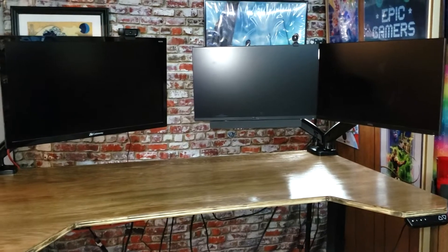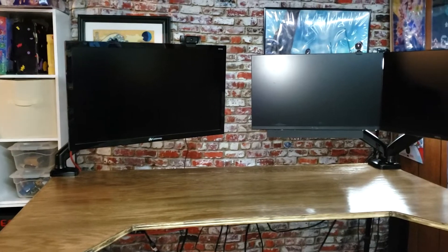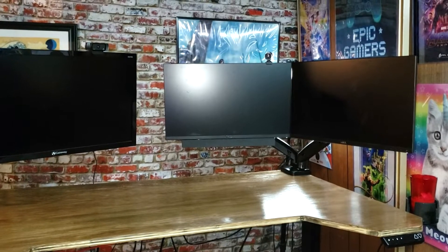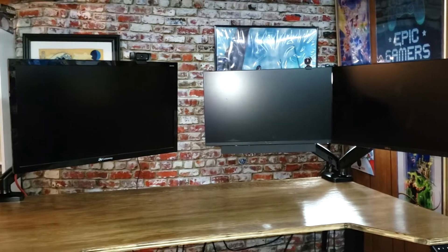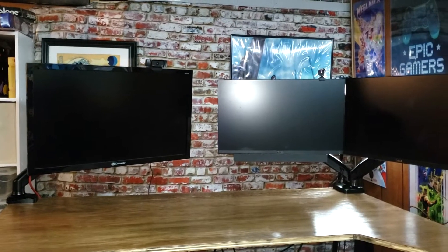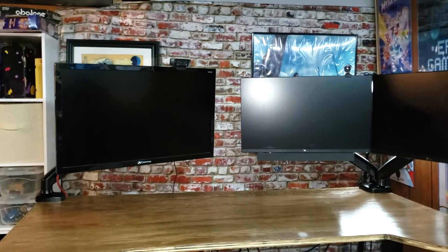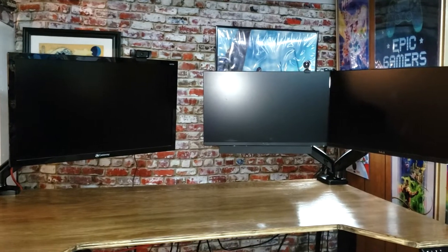My desk is one of those sit-stand desks and right now I have it in the standing position — I'll put a link in the description to where I built this. When I'm seated, the monitor wobbles not as bad as when I'm standing, so take that for what it is. If you're going to be doing gaming sitting down, this monitor arm might be all right for you, but if you're vigorously moving your mouse around, I would still suggest a fixed arm.